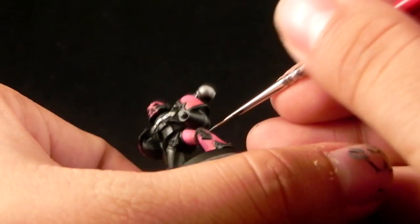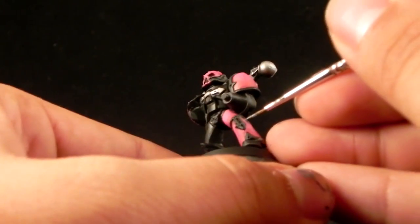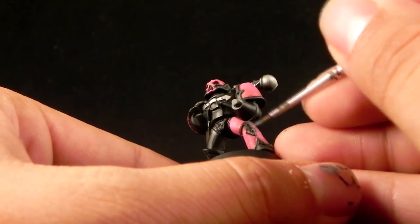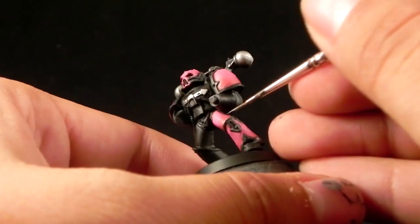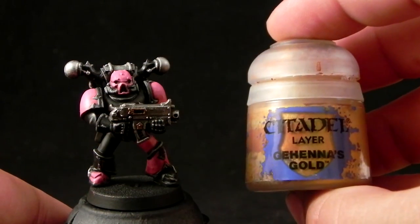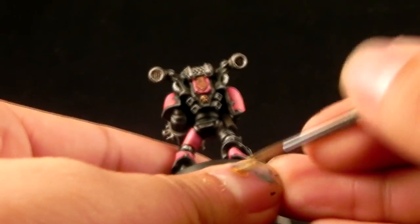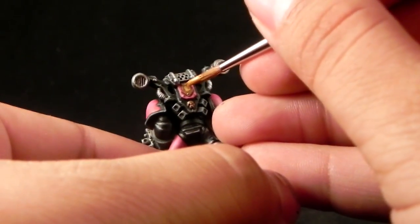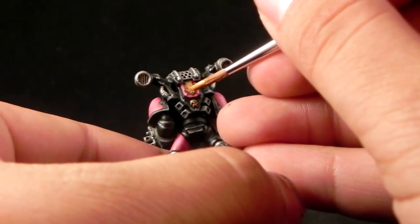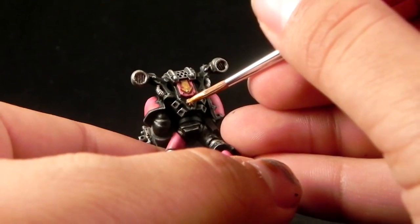If you're not painting to a high standard, you could skip these edge highlights altogether to paint your army quicker. What you can also do to make this look better is add an extra highlight to the pink by mixing white into the Emperor's Children color. Apply it over the edges and the highest highlights to create a brighter gradient with the pink colors, making it look a little more deep and vivid. And that's it.